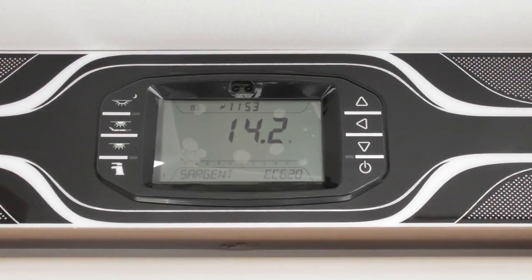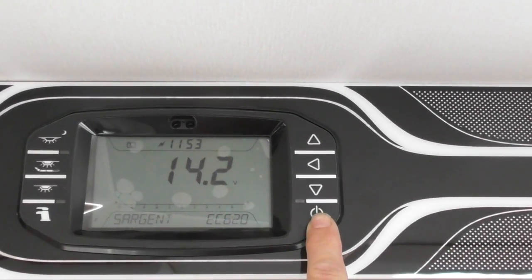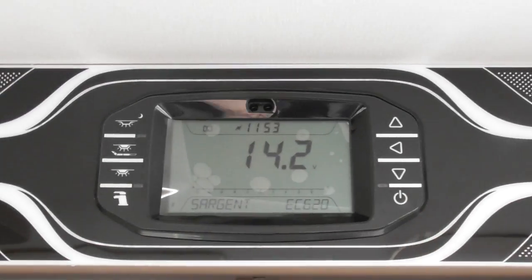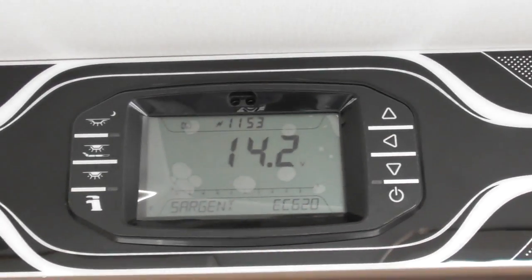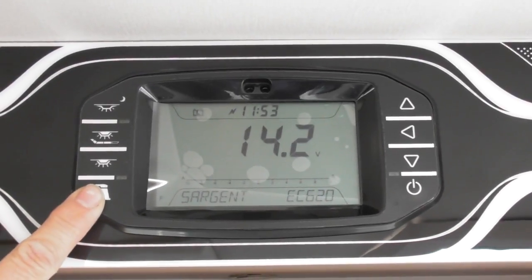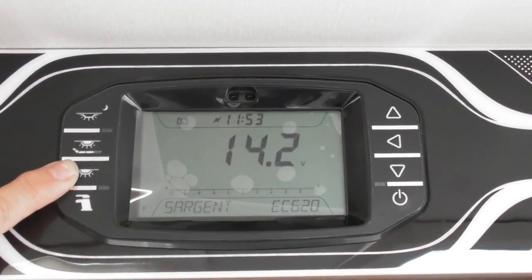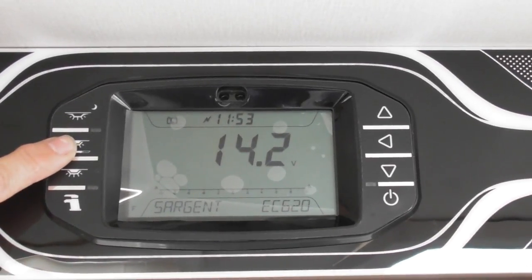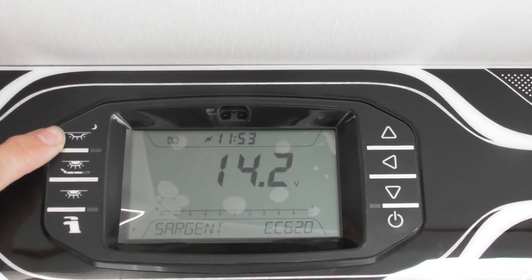The main one you can see at the bottom right corner of the control panel is your on/off button, or your power master switch for your 12 volts. Just above that are the buttons to scroll through the menu. Bottom left is your pump switch, next switch up is for the main lights, the next one up is to switch on your dimmer lights, and the top one is your awning light.